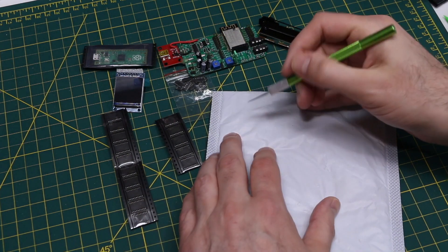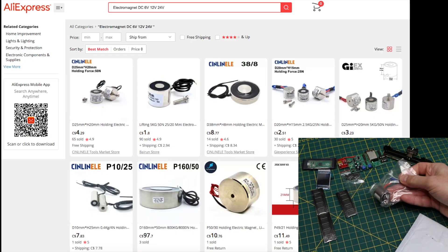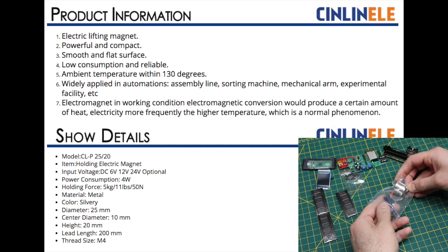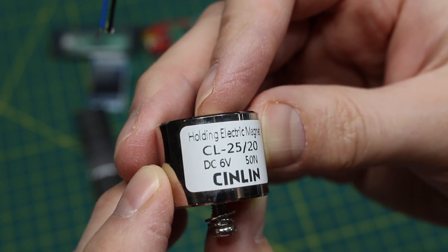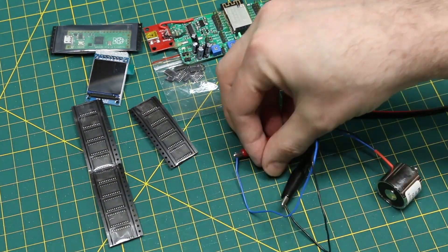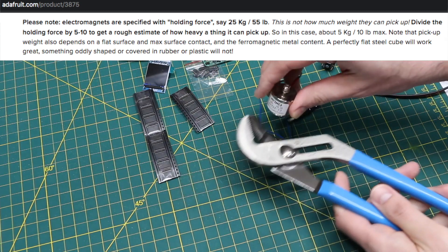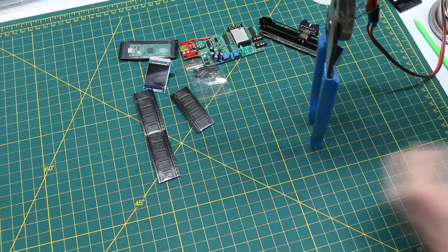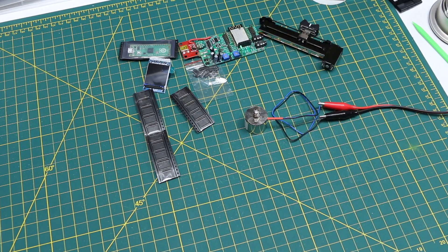This one says electromagnet. I think I ordered this a very long time ago, possibly over a year ago. That's what it looks like. And if they sent me the right one, it says it has a holding force of 50 newtons, 5 kilograms or 11 pounds, DC 6 volts. So that must be it. I just so happen to have a 6 volt bench power supply standing by, and the power supply shows half an amp. So it'll have some uses.